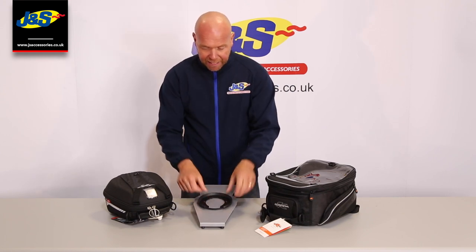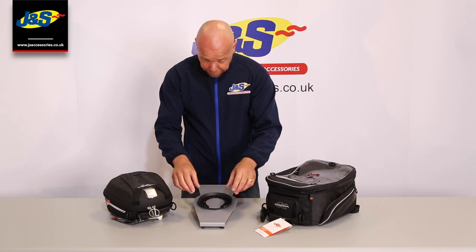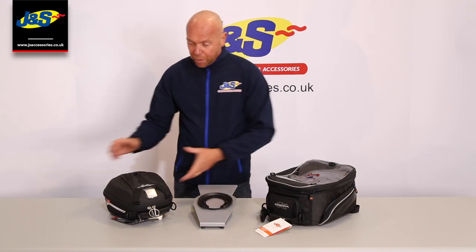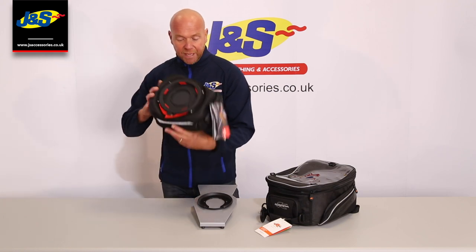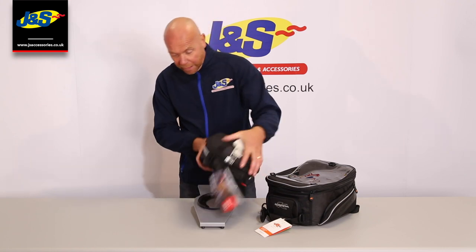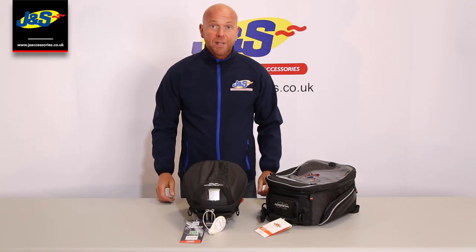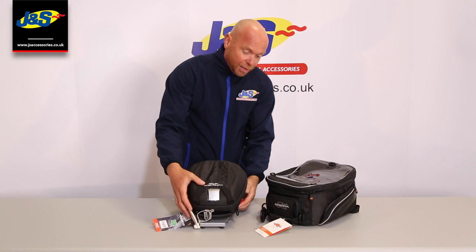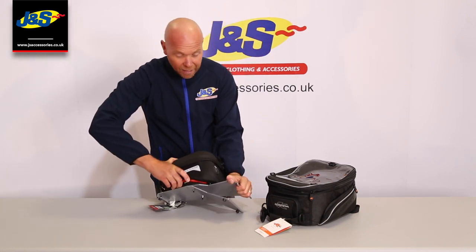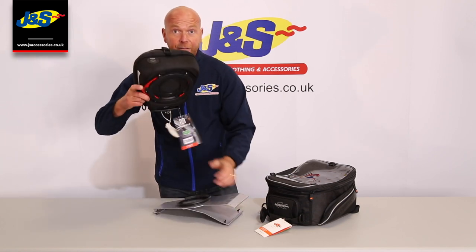It goes onto the fuel filler with a special little ring. Once that's on, you can then choose any of the Jivy or Kappa tank lock ring systems and they simply click on. It's as simple and as basic as that. To remove it, there is a little lever on the side. You pull the lever and that will allow you to remove the tank lock ring off.